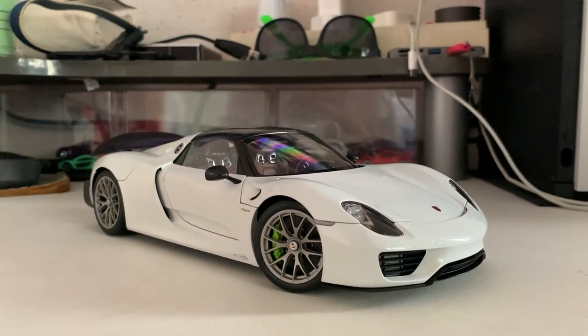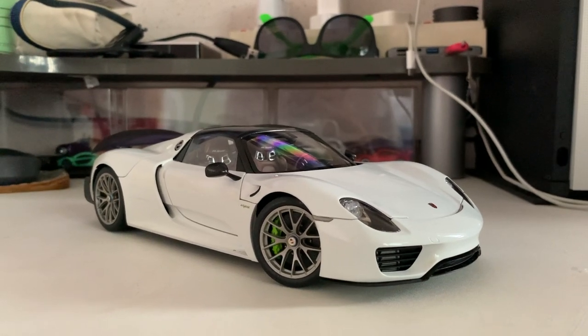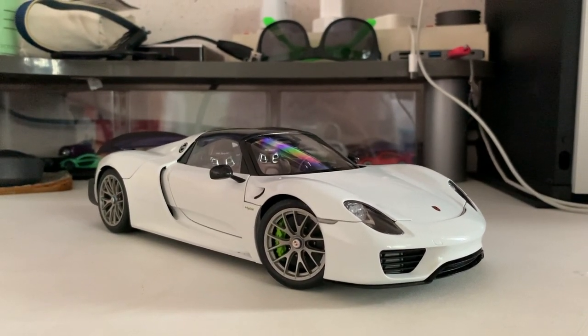Hi guys, it's DaicastBrick here, and this is a new video. Today I'll be doing the review for the Porsche 918 with the Weissach package, so let's get straight to it.